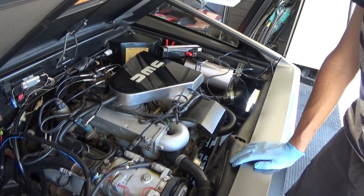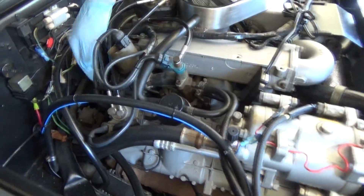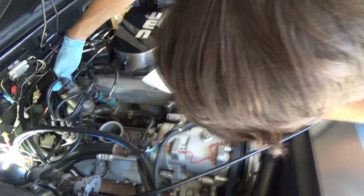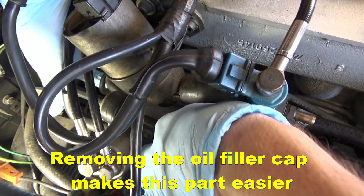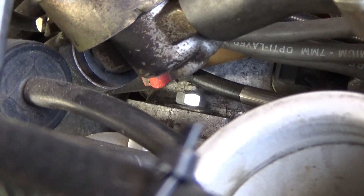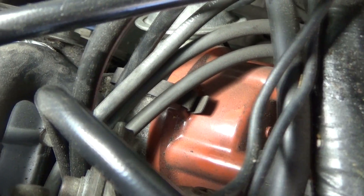The idea is that we have to physically rotate the distributor cap to advance the timing. There is a retaining nut all the way down here — you can see it where my blue finger is. I've got to loosen that in order to get the cap loose. We're going to loosen this nut with an 11 millimeter wrench, and once the nut is loose we can rotate the distributor. So we've got the nut that's holding the distributor in place loosened, and now we're going to make the adjustment.